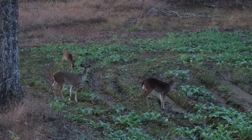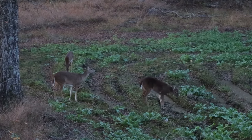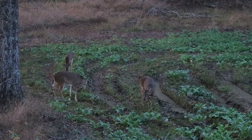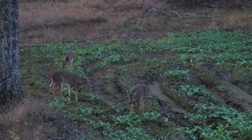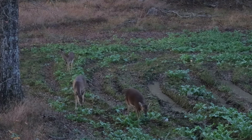I have another food plot with radishes in it and they've eaten about half of it down to the ground. I have another video of me removing a couple of does, and you can see in there that they were eating the radishes as well. Very happy with this Mossy Oak product.